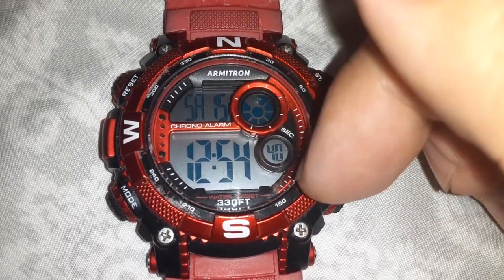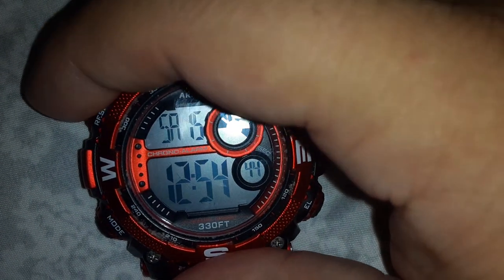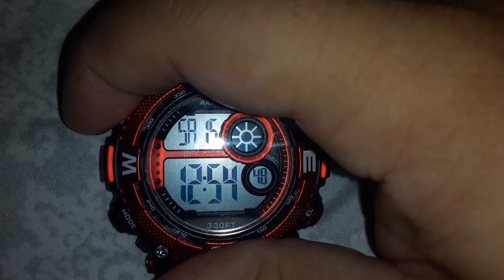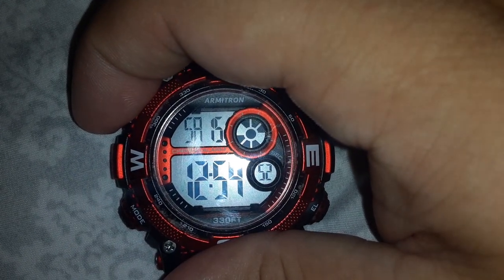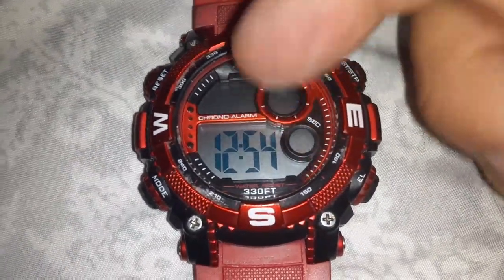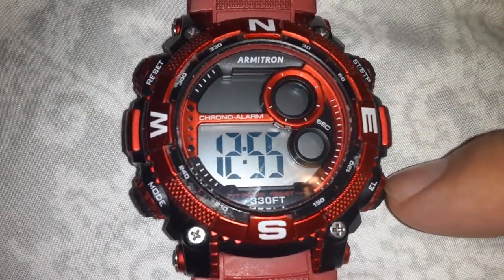Now I'm gonna go back in so you can see — you leave your finger on the reset button. See, now I'm back in. This button on the side is screened out — you're not gonna use this one.